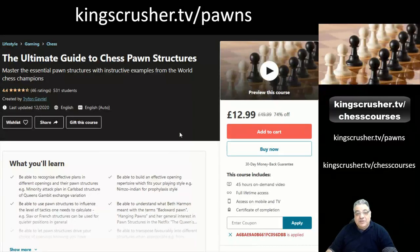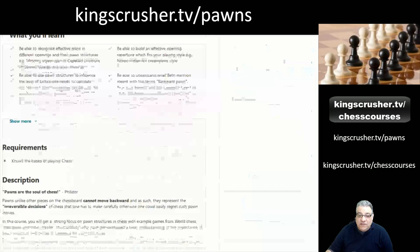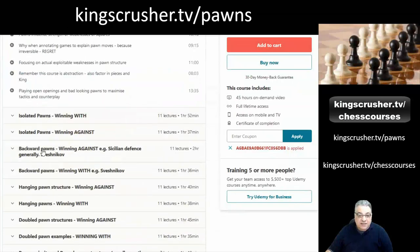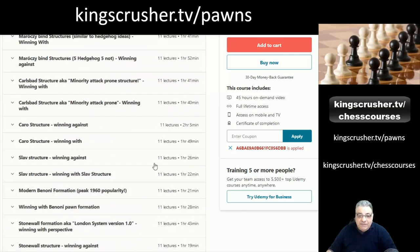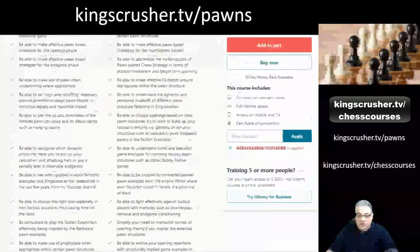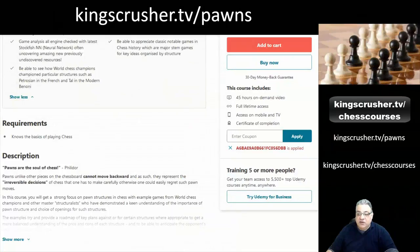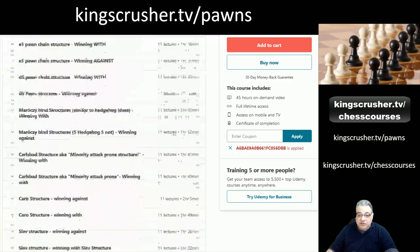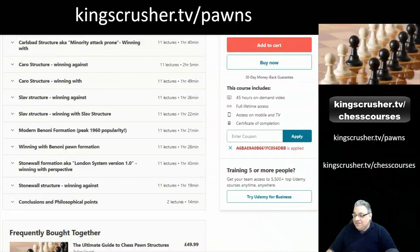I hope you enjoyed this free sample from my ultimate guide to chess pawn structures, where I cover various key structures including isolated pawns, backward pawns, hanging pawns, and passed pawns. This course has a mammoth 45-plus hours of video content, and you can get it at a discount with the voucher code at kingcrusher.tv/pawns. Understanding pawn structures gives you a template plan based on the cues of a chess position.